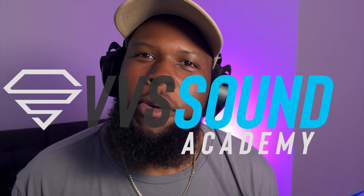Yo yo yo, what's up Diamond family? It's your man Vivi and welcome back to the VVS Academy. As you guys know I'm here every week dropping gems to teach you to record and mix your music better. So if that sounds good to you, stick around.